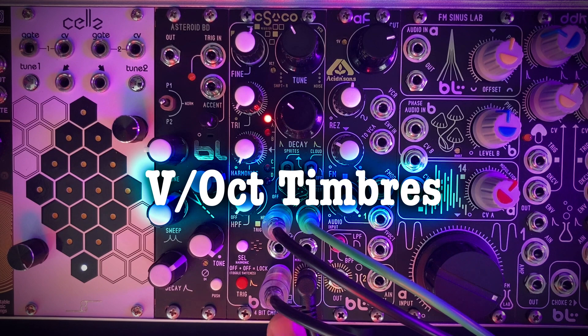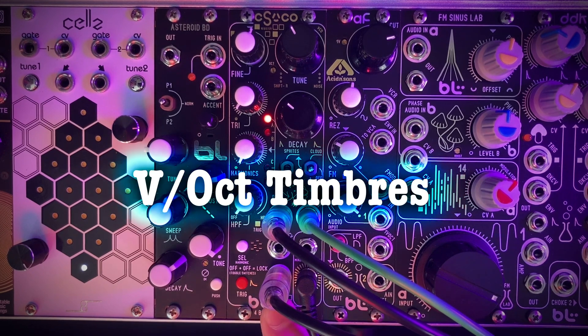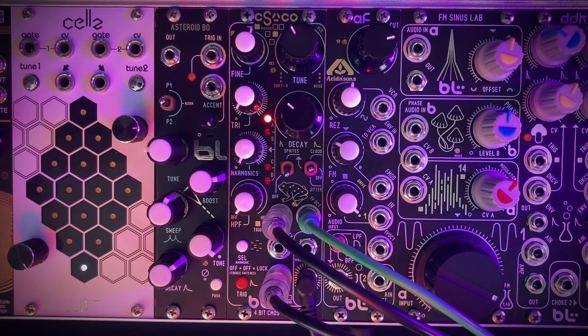Now let's check out all the different timbres we can get, sending a volt per octave sequence in and just playing around with the settings. I have the output going into a 2HP delay for some additional effects.